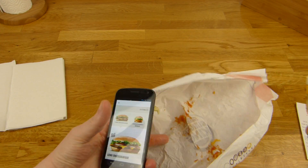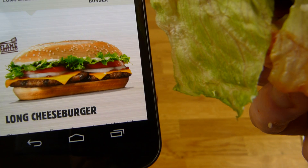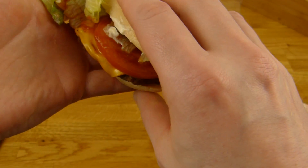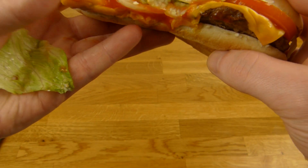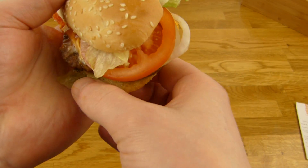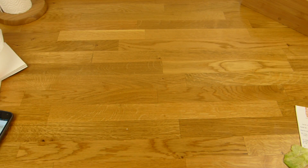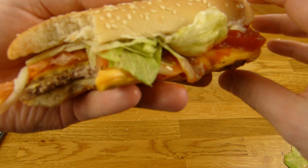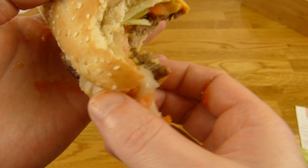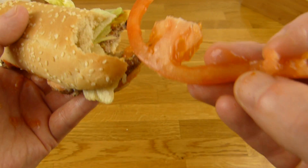Let's do it quick. I think the bun is a little bit too small for this stuff. It's incredibly difficult to hold. Yeah, taste like a Whopper. It's messy like a Whopper. That is too messy.